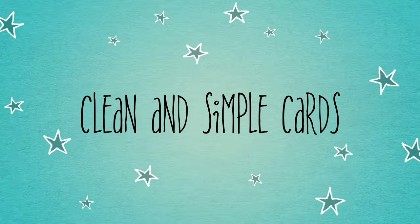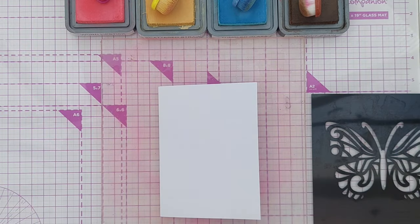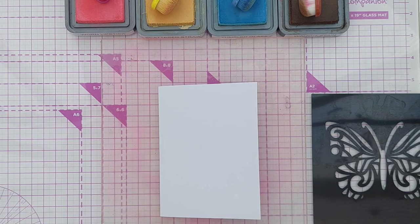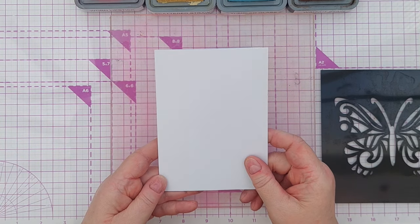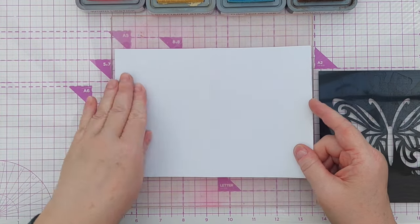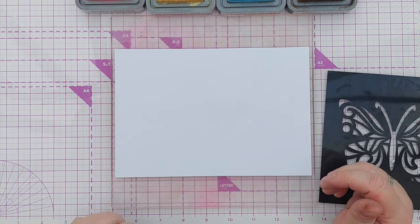Hello crafty friends, welcome to today's video. Today I'm going to make a very straightforward clean and simple card using stenciling and stamping and maybe a pen. My card blank is four inches by five and three quarter inches and I'm going to work straight on the card blank and pop it on my grip mat here nice and flat because I'm going to work on both the front and the back of the card.